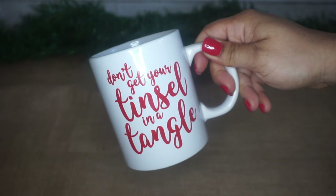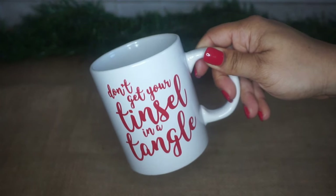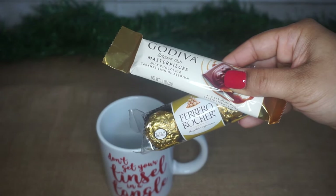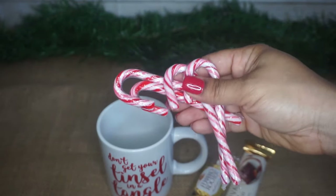For this first gift idea, we're going to take this coffee mug — it says 'Don't get your tinsel in a tangle.' I absolutely love this. And then we're going to take a couple of chocolates from Dollar Tree. Isaiah took a bite out of one, so yeah. And then I got some candy canes.